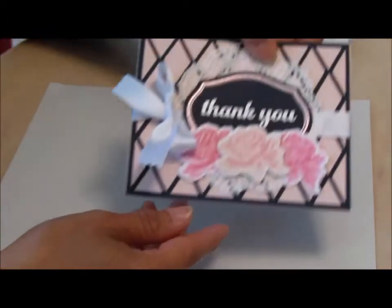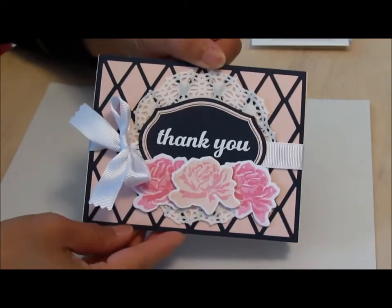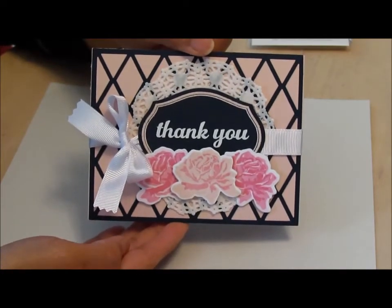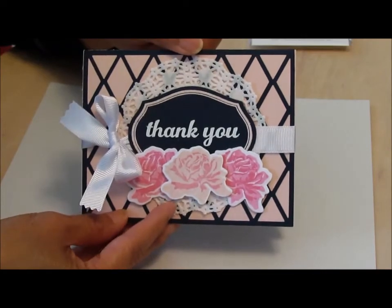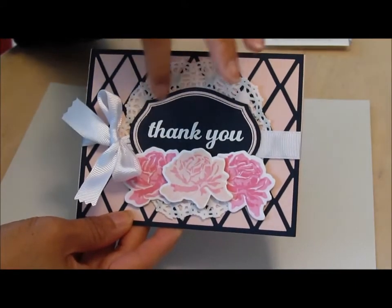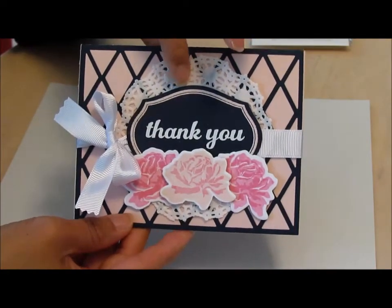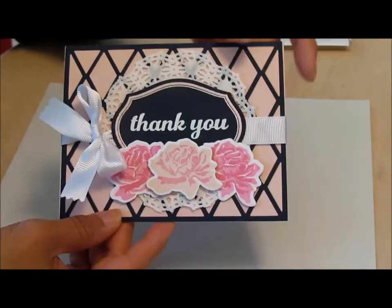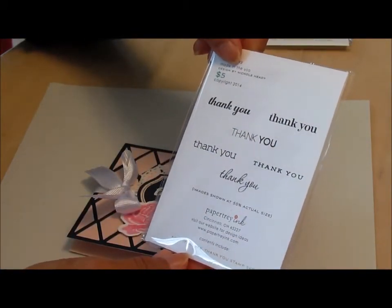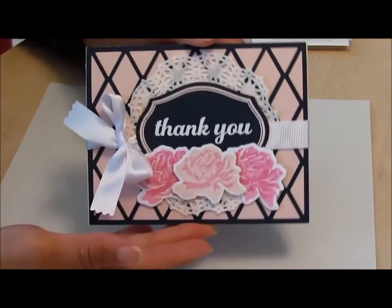The last card I made is this one right here, and it's for the blog hop for the month of April — it's to use navy and pink, so that's what I did. I used Sweet Life to stamp the flowers and Mat Stack One to make the frame, which I embossed in Lindy's Stamp Gang embossing powder in a pink color. The sentiment was stamped and embossed in white using the Keep It Simple Thank You stamp set. Lots of uses for that!